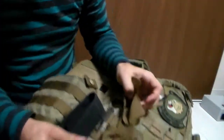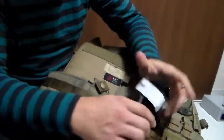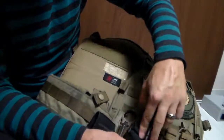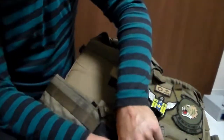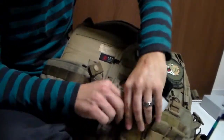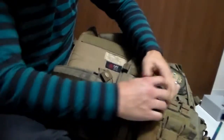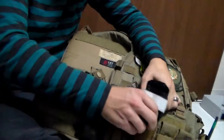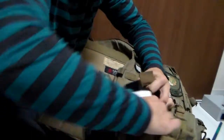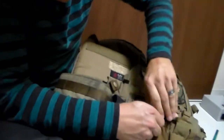This one has the same concept except now you have an open-top case that'll actually cover all of the tourniquet. So that if you're in a field environment and stealth is an issue, black does kind of stand out quite a bit — and especially the white most certainly will.